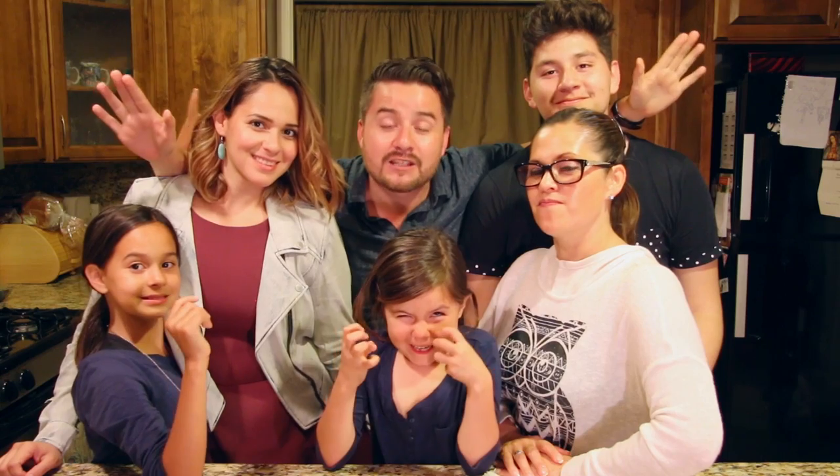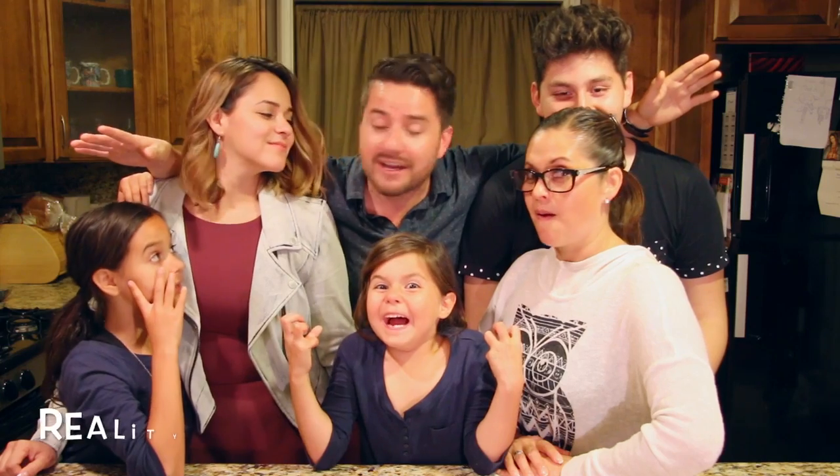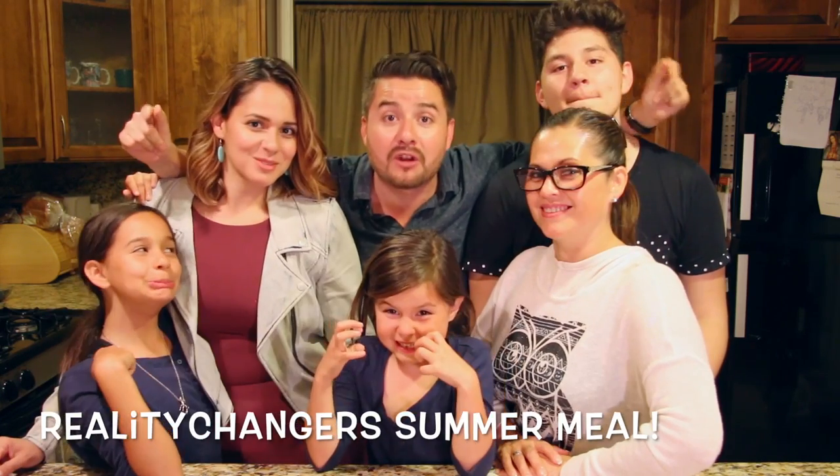Hey everybody, what's going on? This video is brought to you by Target. Today is a big day — it is our first do-it-yourself video. We've never done it before, and today we're going to be doing a Reality Changers summer meal. Here we go.